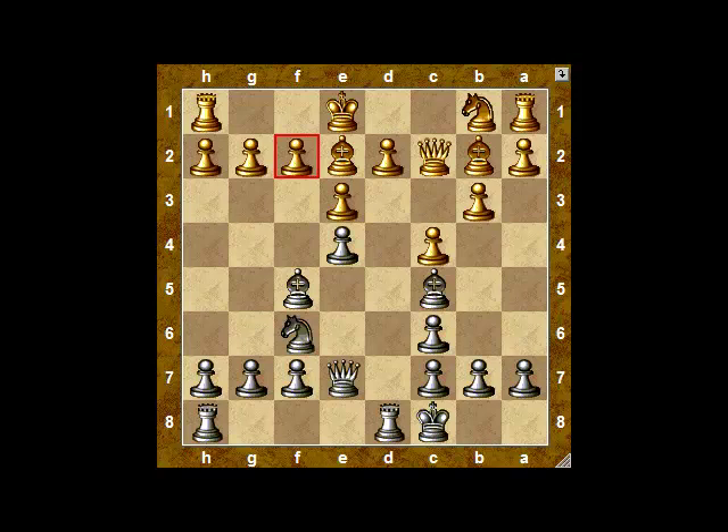The bishop comes to its only useful square to prepare castling. And Spassky responds by castling not on the king's side, but on the queen's side. Again, the d-file is under black's complete control, and the black king is very safe at c8.